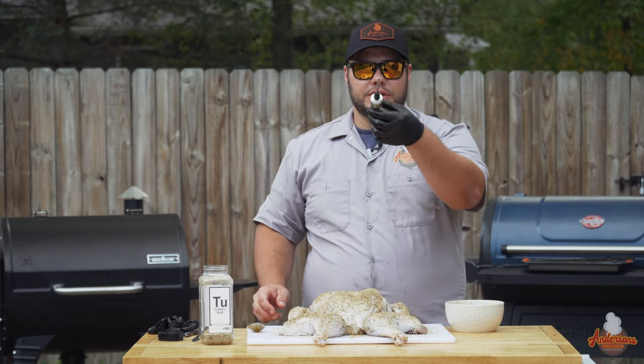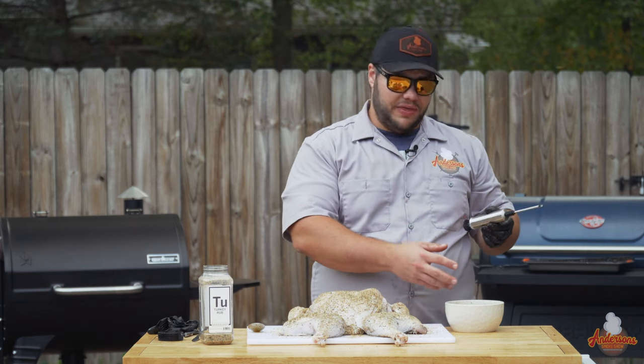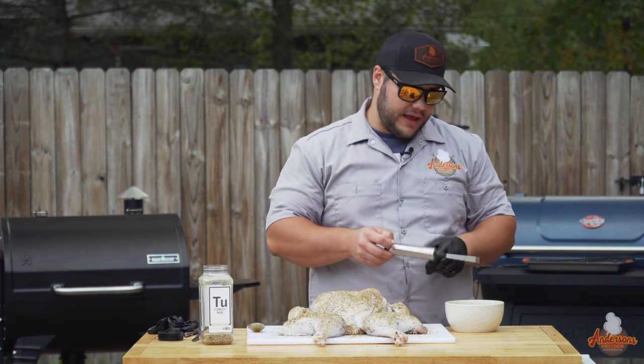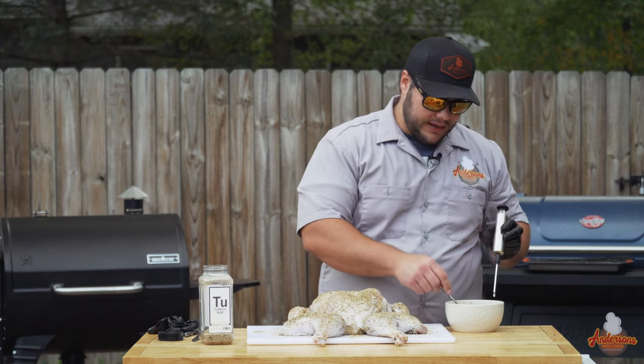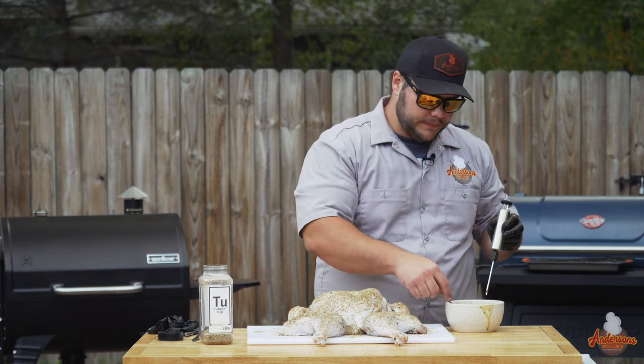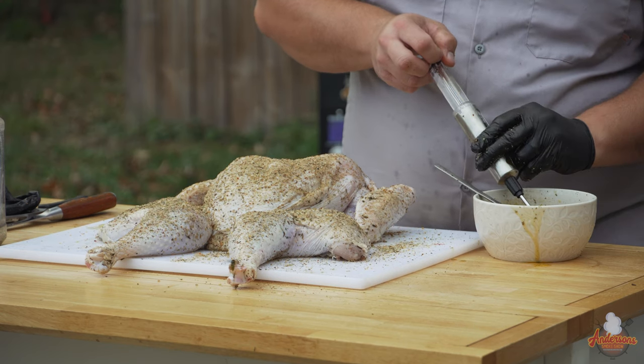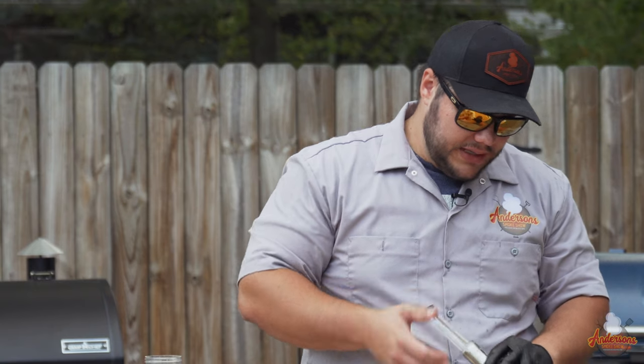You're going to want a syringe with the largest diameter needle you can get, because some of this injection can be chunky or thick and you want to be able to push it through. Stir it up nice and make sure it's well mixed. I leave a spoon in the bowl and use the syringe to draw from above the spoon — it helps prevent the clumps from getting in there.